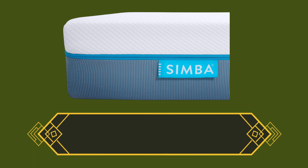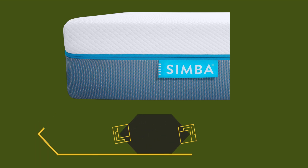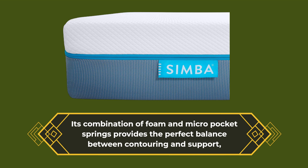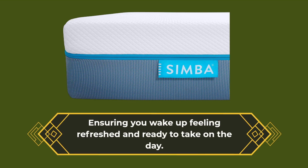Overall, the Simba Hybrid Pro is a luxurious mattress that's designed to deliver exceptional comfort and support. Its combination of foam and micro pocket springs provides the perfect balance between contouring and support, ensuring you wake up feeling refreshed and ready to take on the day.